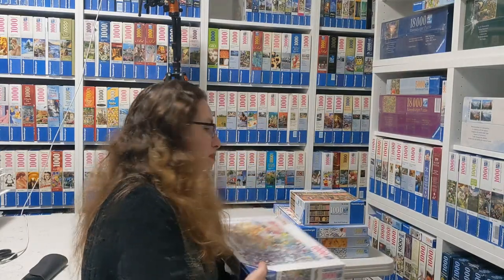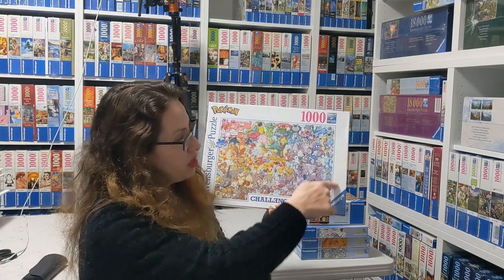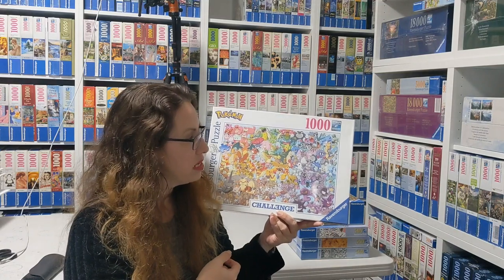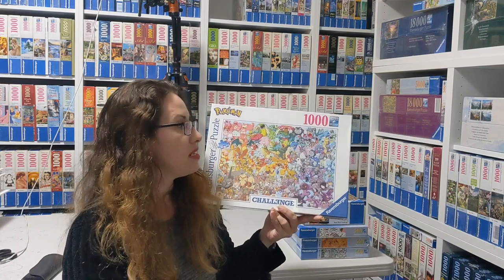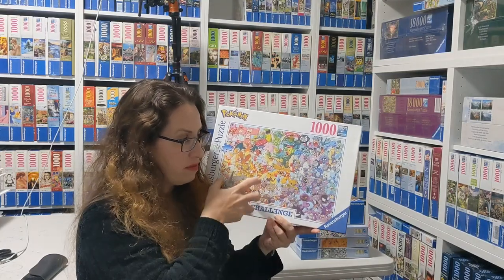And then we have the Pokemon challenge from 2019 — an older one. It looks a lot less challenging than some of the other ones because you have an area of purple, an area of pink, an area of yellow. That's actually very much reminding me of the 5000-piece Pokemon puzzle, which you could consider a challenge just because of the number of pieces. I highly recommend looking at the 5000 because it's kind of similar with the areas of colors.